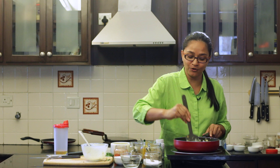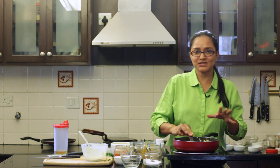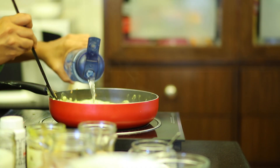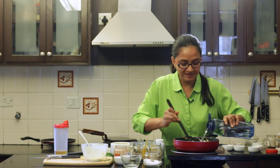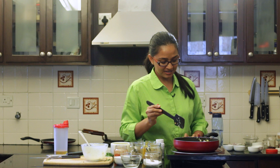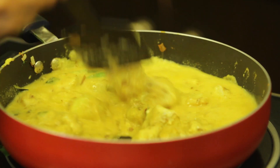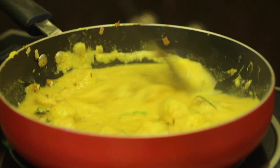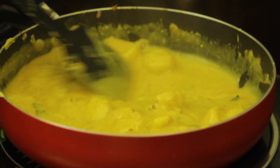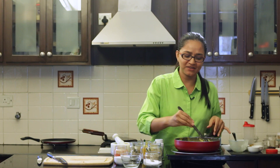You can serve it with rice or with fulkas and tawa parathas. Since we like to have it with some rice, I'll add in some more water and cook it in. I'm going to turn the heat to high and give the dahi aloo a brisk boil for about three to four minutes, and that's it — the dahi aloo will be ready. Notice that the dahi aloo has thickened a little bit and still has a gravy-like texture.